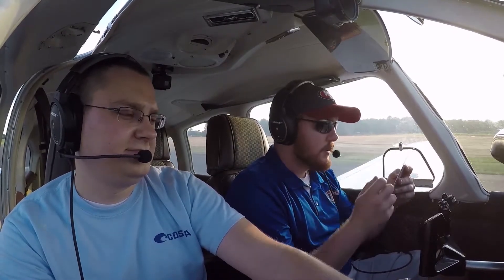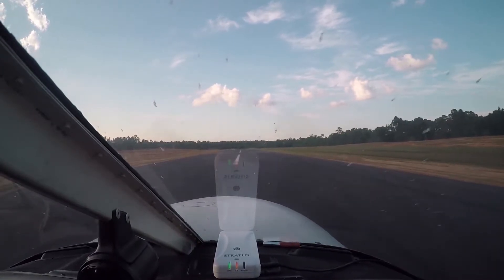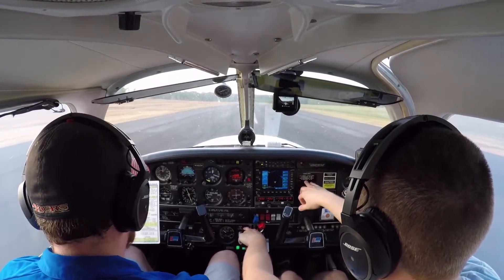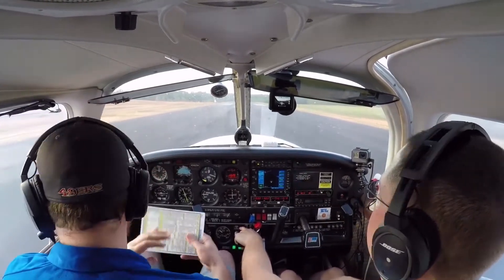Rotate at 70 knots, 81 miles an hour. VY is 96 knots, 110 miles per hour. Climb out 104, 120. 33 inches of manifold pressure. This one can do 40 for... okay, 40 and 26 — power limit's here, because this one's got an intercooler.